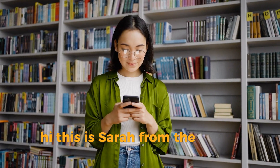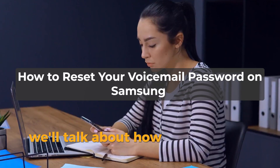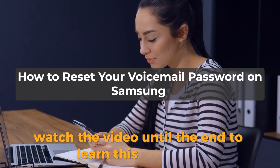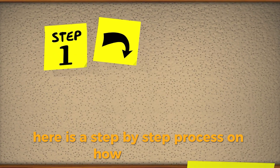Hi, this is Sarah from The Savvy Professor, and in today's video we'll talk about how to reset your voicemail password on your Samsung phone. Watch the video until the end to learn this and more. Here is a step-by-step process on how to do this.